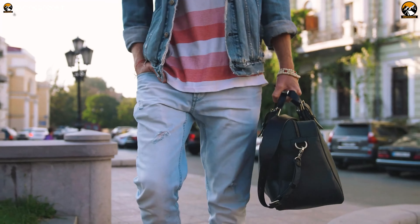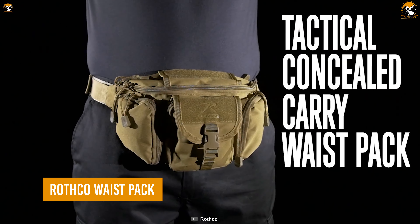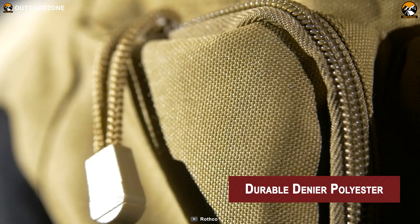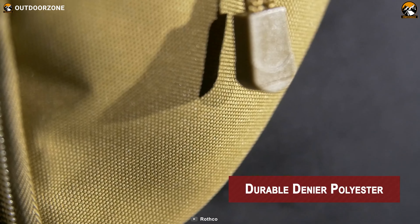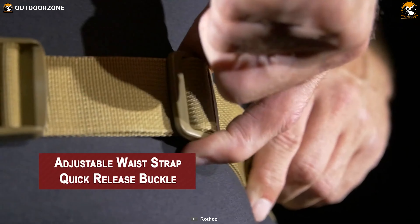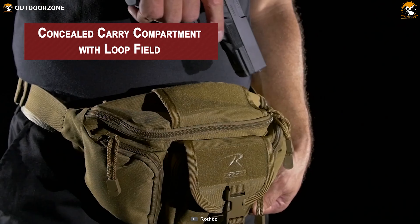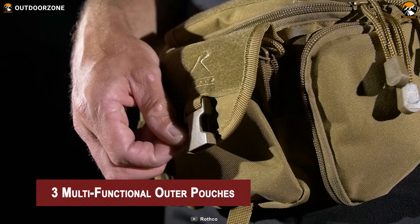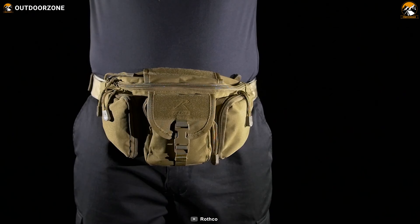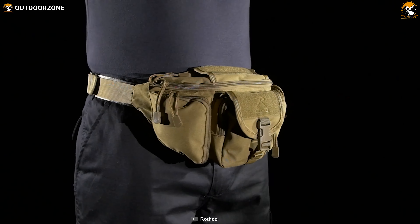Want to avoid carrying a bulky backpack everywhere? Then the Rothco Tactical Waist Pack may draw your interest, being a compact and concealable waist pack to carry smaller essential items. Constructed with ultra-durable denier polyester, it's robust enough for everyday use. A concealed carry compartment with a loop field helps users carry firearms, and three multifunctional outer pockets keep other essentials easily accessible. It can also be worn crossbody according to the user's convenience.